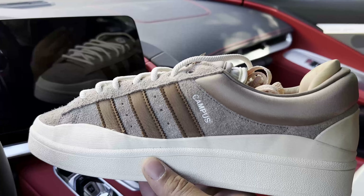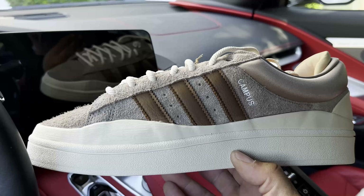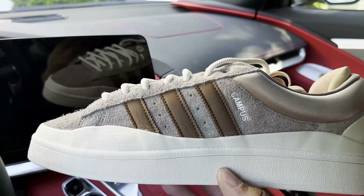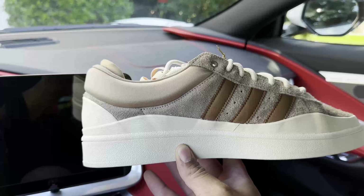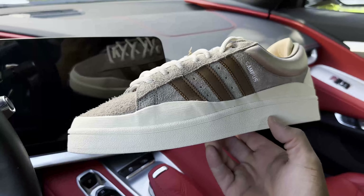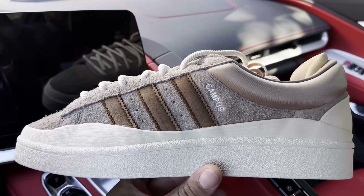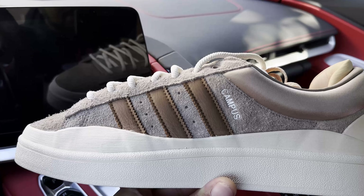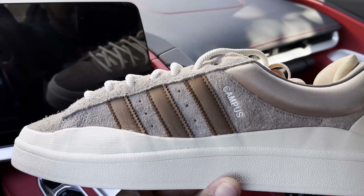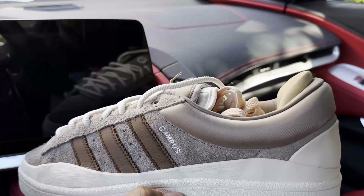They also have two other colorways of this shoe — one being the olive green and the other is a tech gray or light gray — but those shoes are going for over $200 resale. I figured I'd take my chances on these newer Chalk Browns. I do think the sail midsole and mudguard section of the shoe complements well with this Chalk Brown upper.